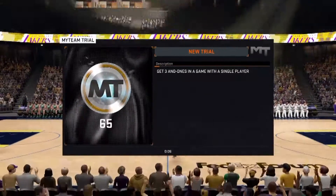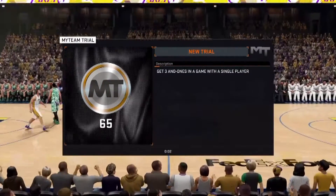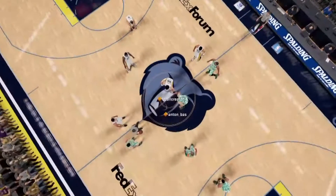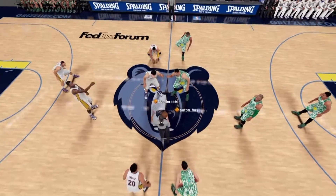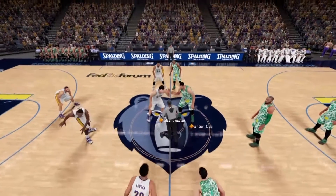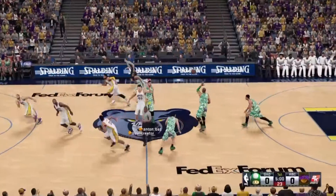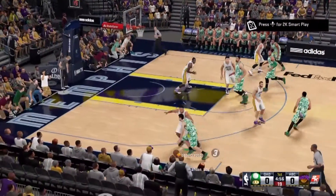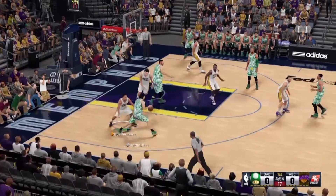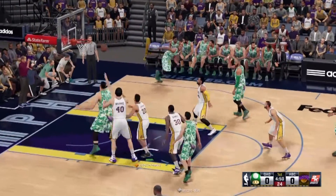Hello everyone, get ready for NBA action live on 2K Sports. It's Chicago facing the home team. Ready gentlemen? And it's Chicago to start out. Let's check out Chicago's starting lineup: James Jones, J.J. Redick, and Dinwiddie in at the point.